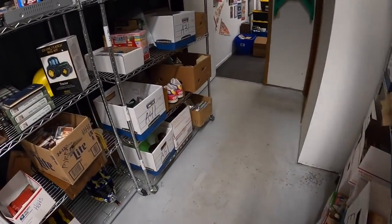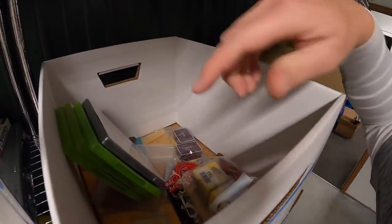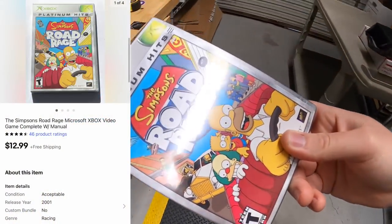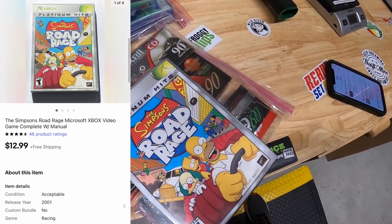Next thing is a video game in A21 — Simpsons: Road Rage for Xbox. That sold for $12.99 free shipping.